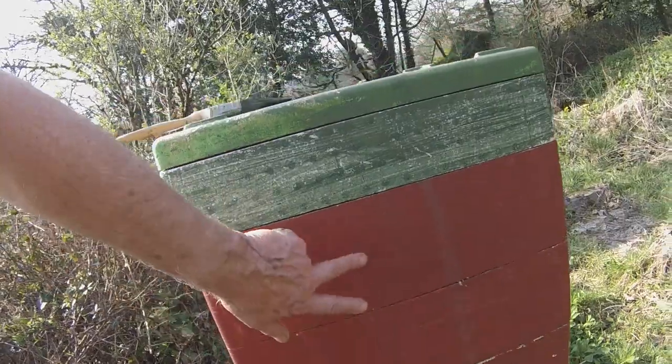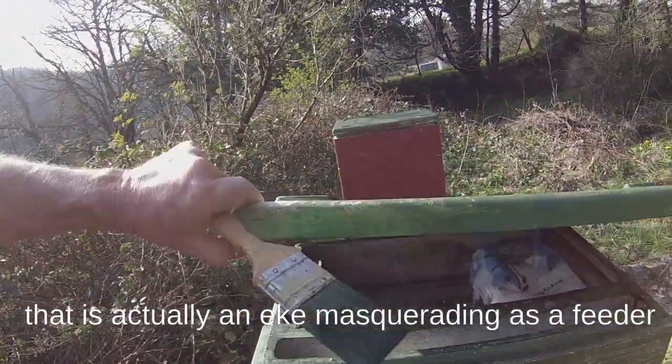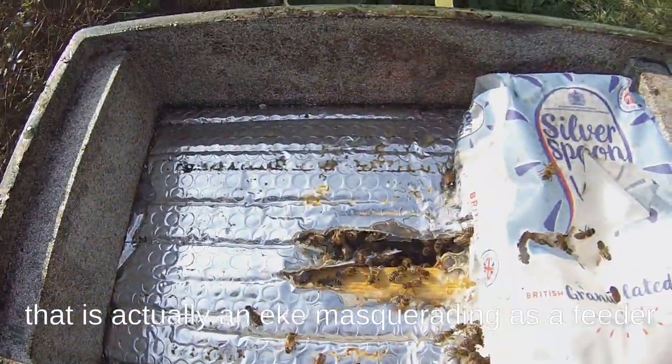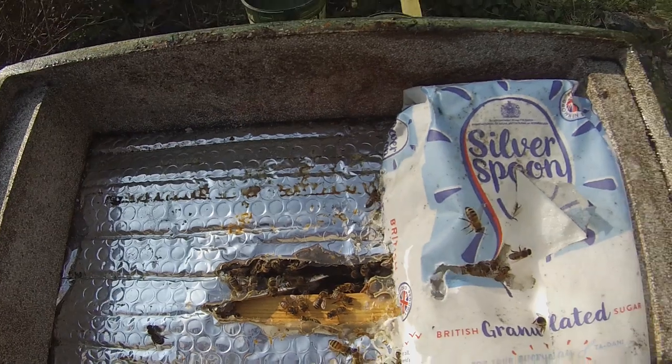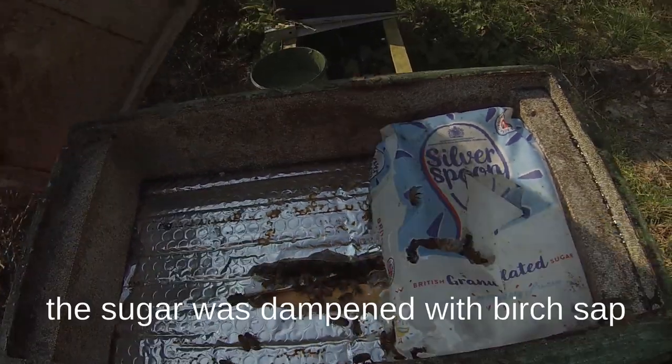This one has one brood box, two supers, and a feeder on it at the moment. And if I just lift the lid you can see the bees — they're all busy down inside the hive, and some of them are just tidying up a bag of sugar that I left them a couple of weeks ago.